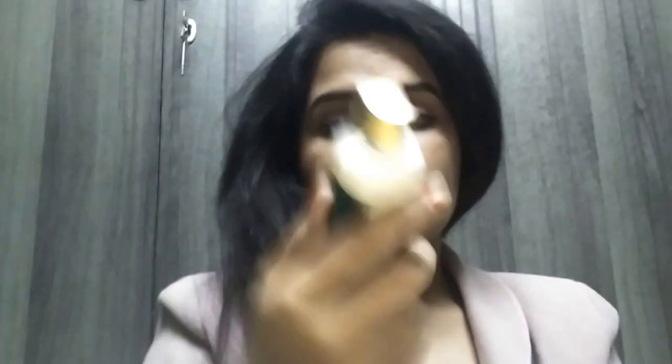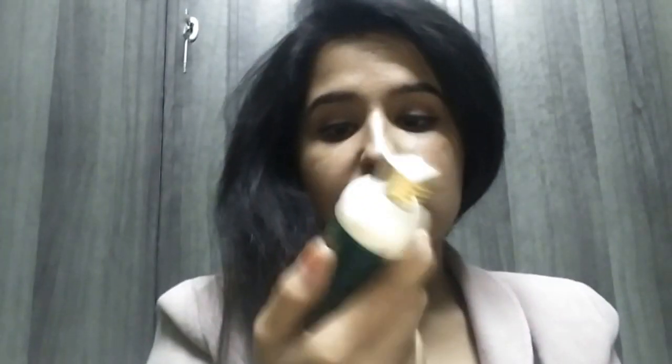see it. Okay, so it's a lemongrass and lime revitalizing intense moisturizer. People who have dry skin would actually need a good amount of this, and people who have normal to oily skin, a drop of it would work.